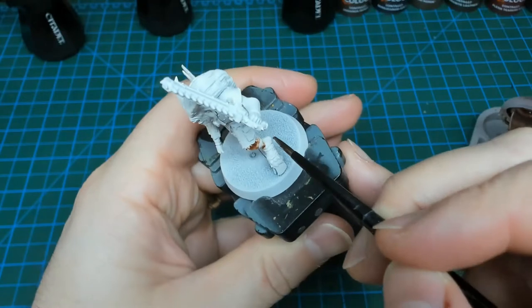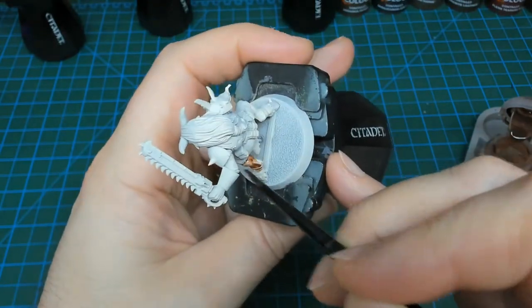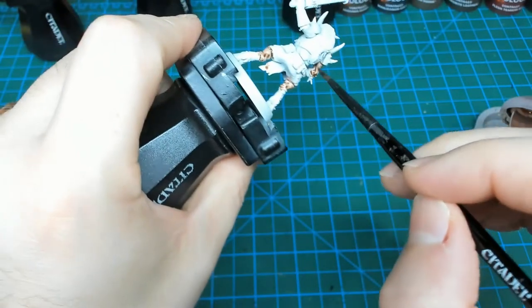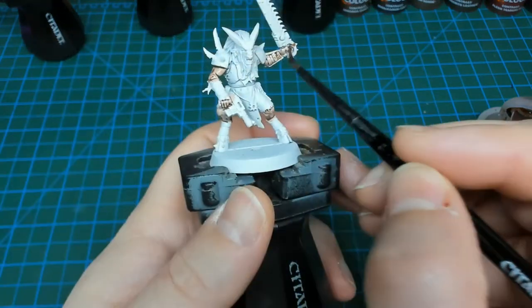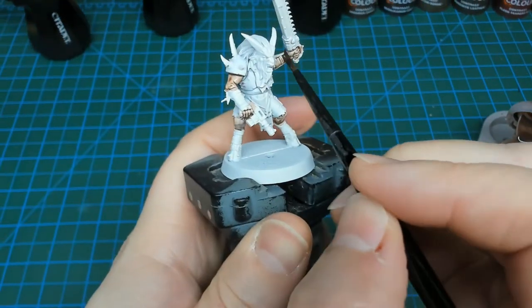Starting off, we're going to use Gilliman Flesh, and as the name might imply, this goes on all the fleshy areas of the miniatures. Really, with all these miniatures the areas are the same — they have some exposed legs, arms, hands, and of course the face. I'm just going to work around the model quickly and make sure I pick everything out that I want to be a flesh color.